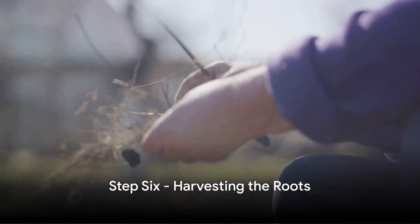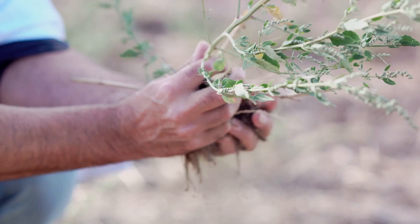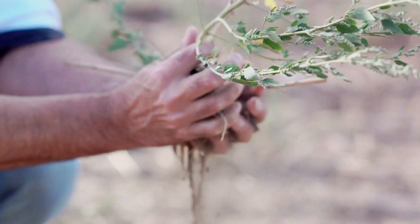Step 6. After 5 to 10 years, your American ginseng plants will be ready to harvest. The roots, which hold all the medicinal properties, should be dug up carefully to avoid damage.